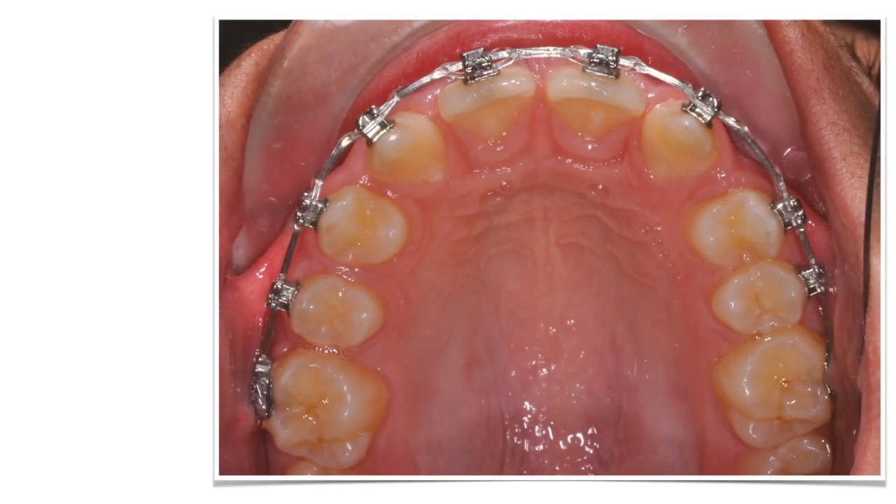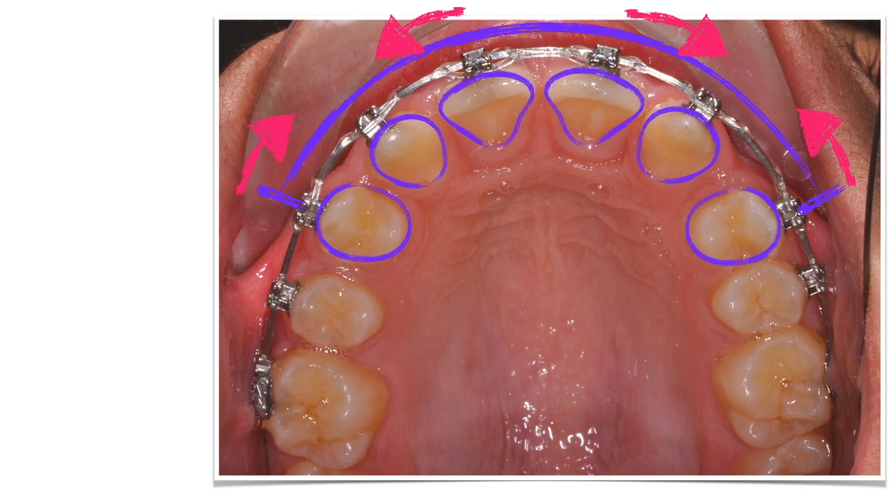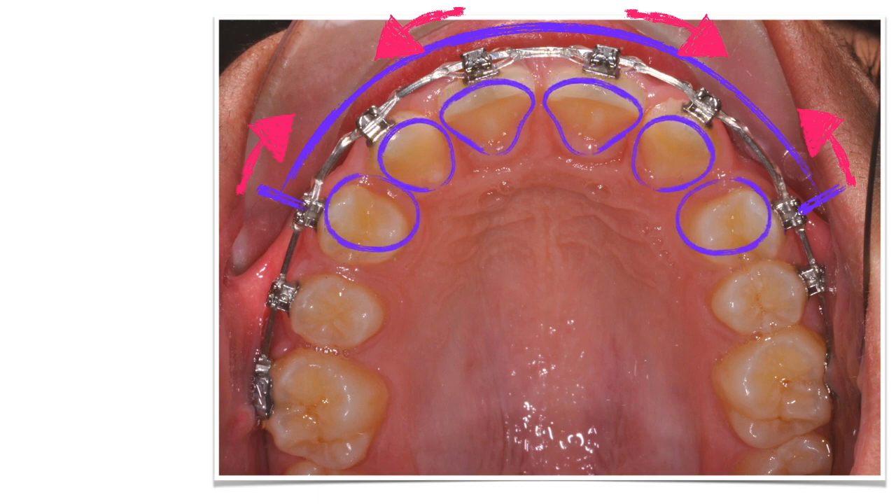After the initial alignment, the idea here is to mesialize everything with a power chain on a rectangular steel wire. Initially, the power chain runs between 1st bicuspid and 1st bicuspid. These mechanics will slowly close up the upper diastemas, but as the bicuspids move forward, the incisors will tend, as a reaction, to move backward.